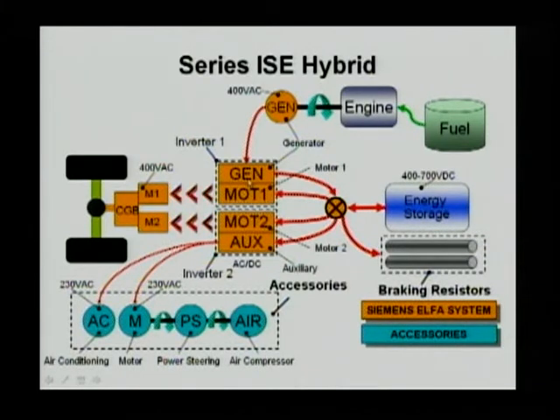The GN controls the generator. Motor 1 controls M1. Motor 2 controls motor 2. All of these are connected to a common DC bus. The energy storage, which is the battery, also connects to the DC bus. So everything runs off the DC bus.